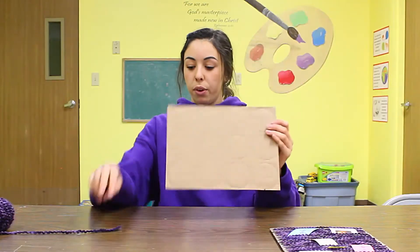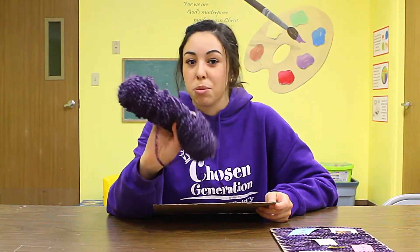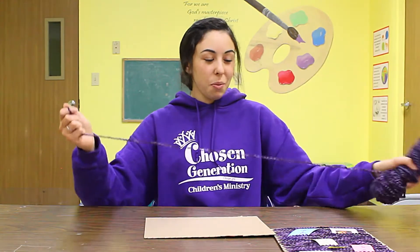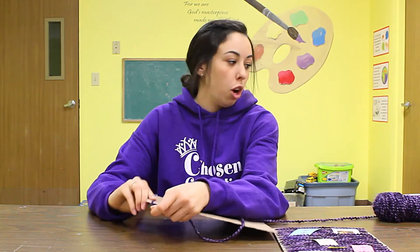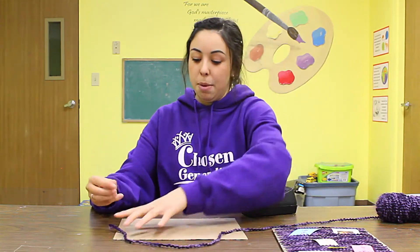After that, we're going to start with the yarn. You're definitely going to need to get some string or anything that you have on hand to hold the paper together. Once you've gotten that down, you're going to start with the end of the yarn and tape it to the back of the cardboard.